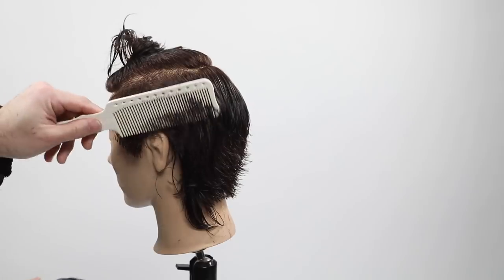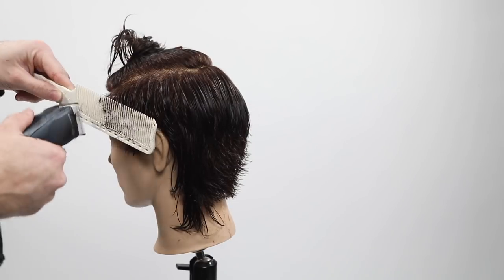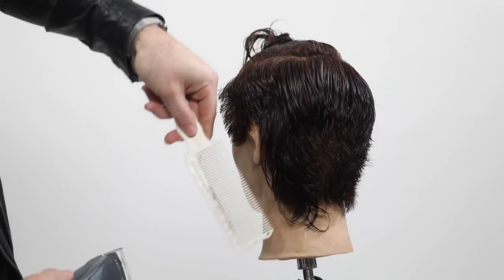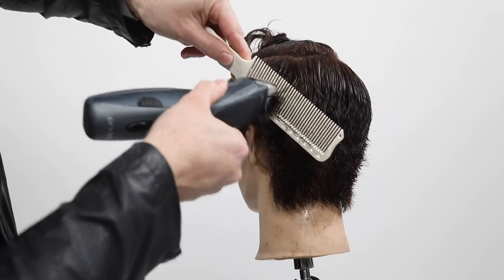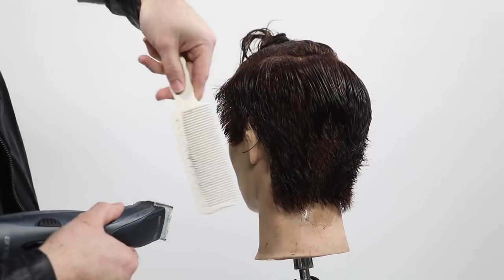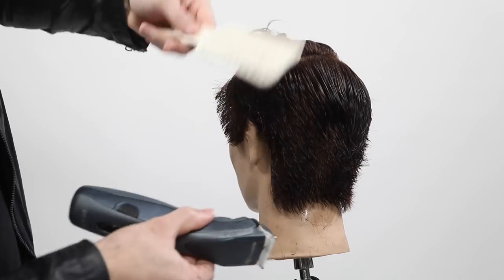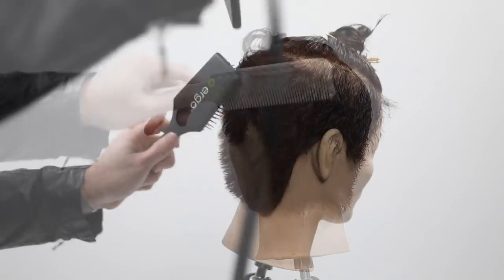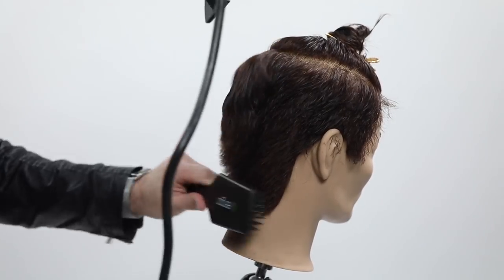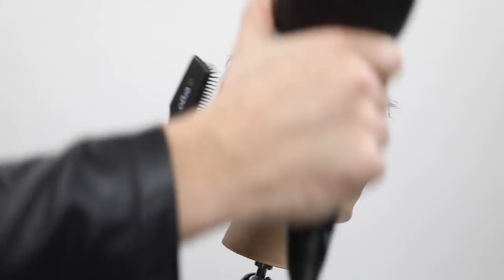I get a lot of questions about clipper over comb technique because some salons don't allow clipper guards. If you're in that situation, using this comb is great - it gives you a lot of freedom, it's really quick and easy. You'll notice I hold the comb at about a 45-degree angle every time I cut, which gives me a graduated line as I work my way up. I slightly remove that until I get my preferred length.